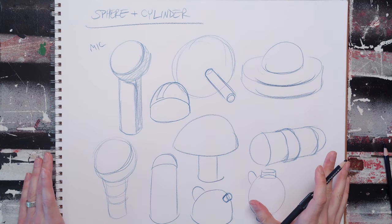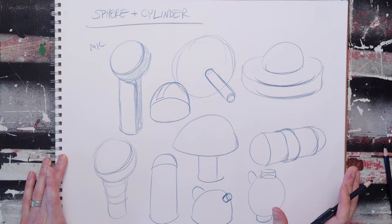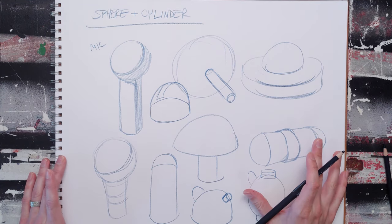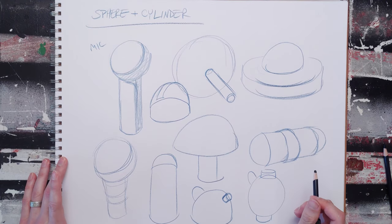Again, this is a combination that you're going to find incredibly useful and you're going to draw tons of objects. It's going to come in handy with all kinds of figural things as well.